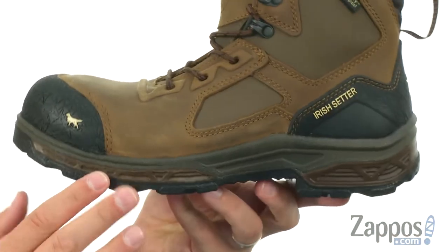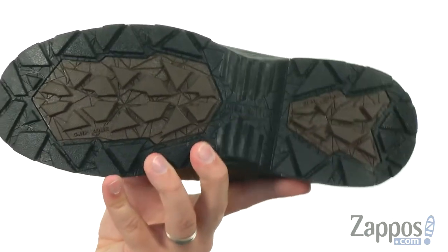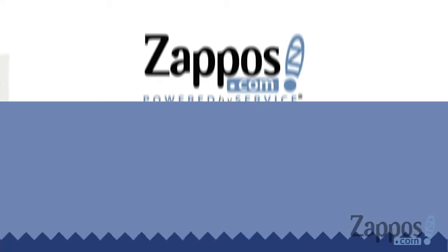It has a super thick EVA midsole for comfort and a heat-resistant outsole that's really going to help keep you steady over all different types of terrain. So go ahead and zip yours up and keep your feet nice and protected from Irish Setter.